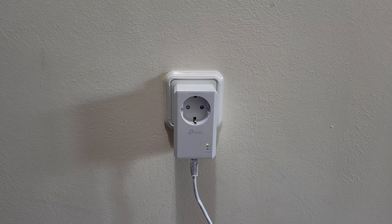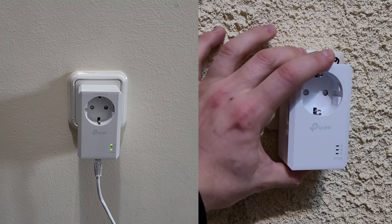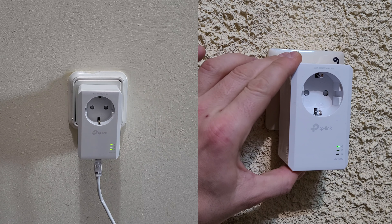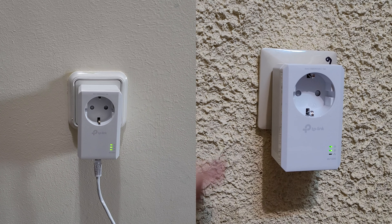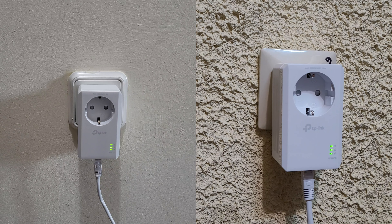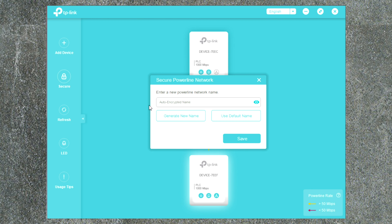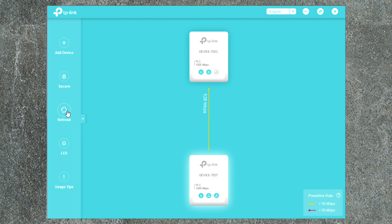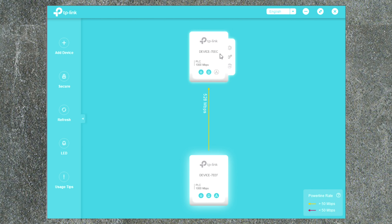To create a secure powerline network, press the pair button on one device for one second — the power LED should start blinking. Within two minutes, press the pair button on the second device for one second. When the powerline LED stays solid, the network has been successfully created. Download the TP-Link PLC software and you can see the two devices connected at 528 megabytes per second. Great connectivity!